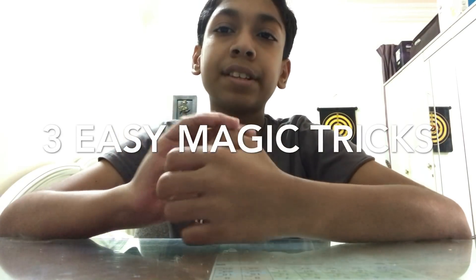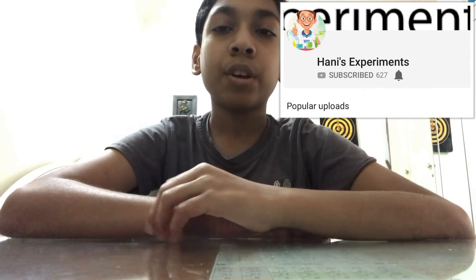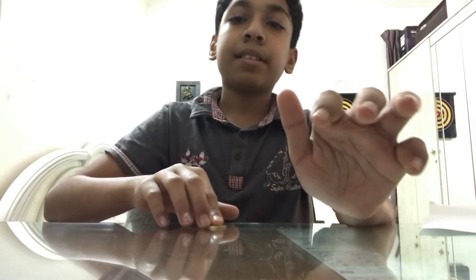Hi, today I am going to show you 3 easy magic tricks, part 3. If this is your first time on my channel and want to see more, click that red subscribe button and that small little bell icon so you get notified when I upload videos.